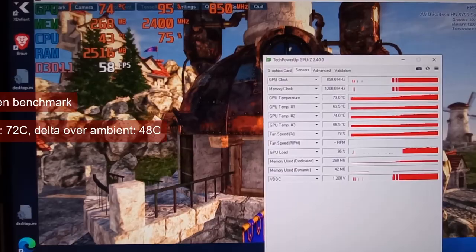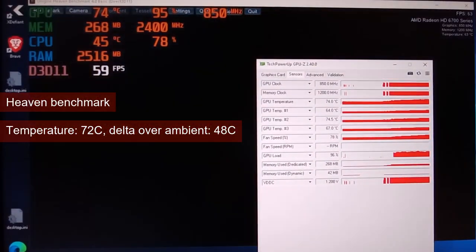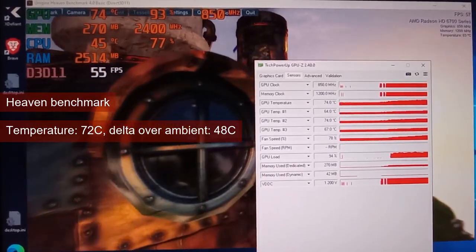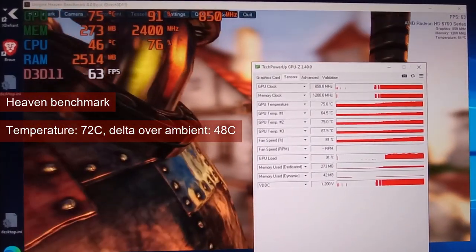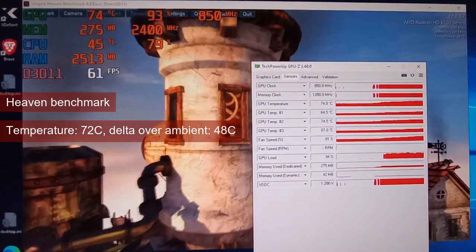This is perfectly fine as long as the GPU gets loaded to basically 100%. Heaven was the first test, and the GPU load did stay high. The temperatures, unfortunately, also stayed high, rising quickly to the 70s. The speed at which the temperature increased had me thinking that we were close to thermal equilibrium.